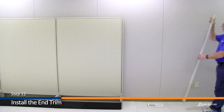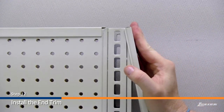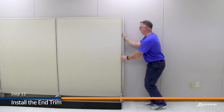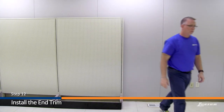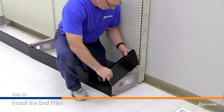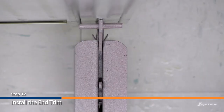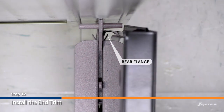Step 12: Install the end trim. Install the upright end trim by holding it at an angle and hooking it to the top of the upright and pressing on, working towards the floor. Next, install the base end trim by sliding it over the base bracket, ensuring that it slides between the front and rear flanges on the base bracket.